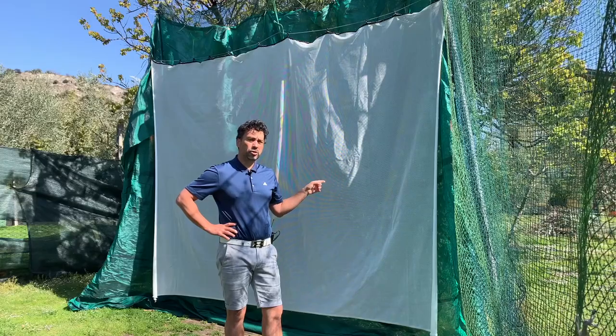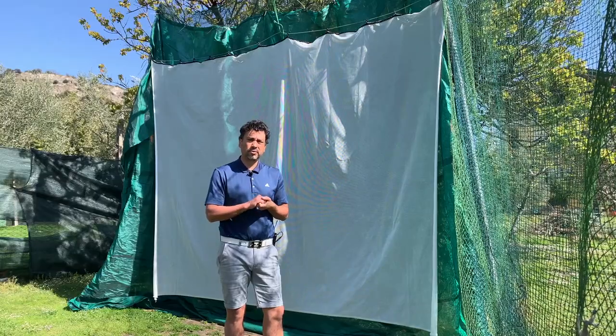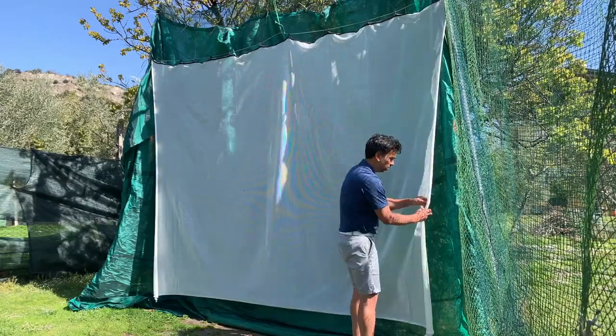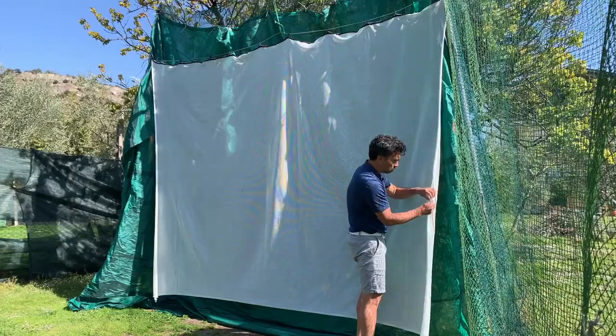For the price it's amazing. I'll put a link for similar products — this specific one might only be available in Europe, but in the US there are other options ranging from about fifty to a hundred dollars. They're the same material, designed for archery to hold up against arrows, and it seems to work really well for golf.